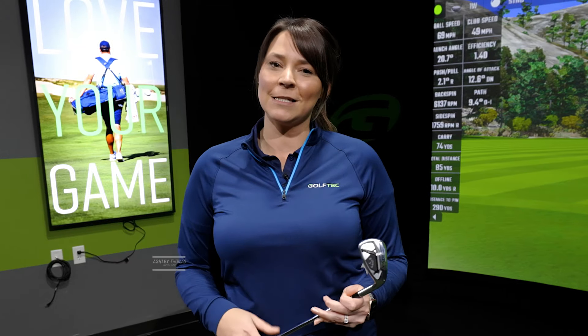Hi, I'm Ashley with Golf Tech and today we're going to talk about why you might be lacking in distance and maybe missing some shots off to the right.